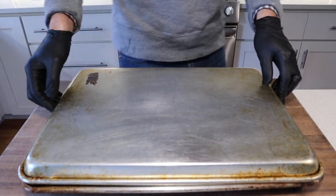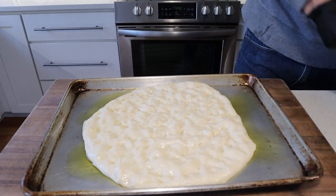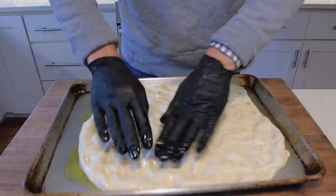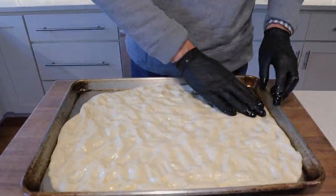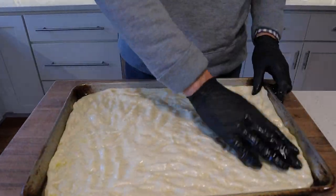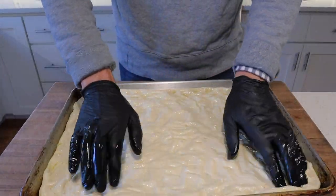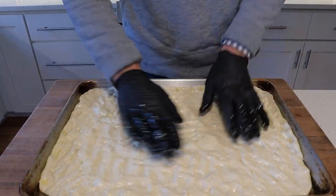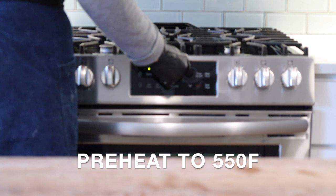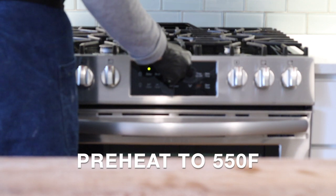Once we've got our prep done and our toppings sorted, it's time to stretch and build our pizza. Using your fingertips, gently push the dough into the corners of the sheet pan. The dough should be fully relaxed and shouldn't put up a fight. Double check your pan is liberally coated in olive oil — this is what the dough fries in. In the meantime, preheat your oven to 550°F — this is going to be as close to pizzeria temp as we can get at home.